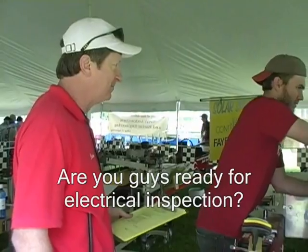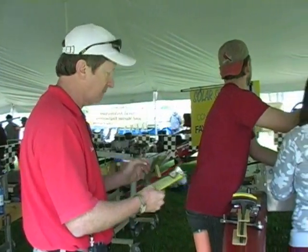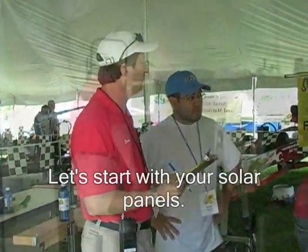You guys ready for electrical inspection? Who's going to be my team representative for this inspection? Arturo? Hello, how are you? Let's start with the solar panel.